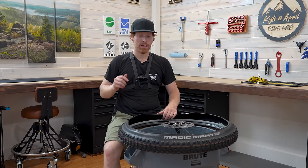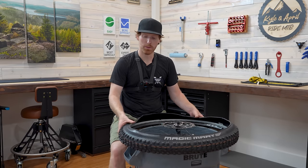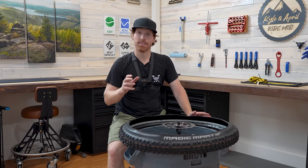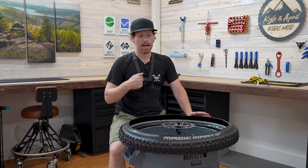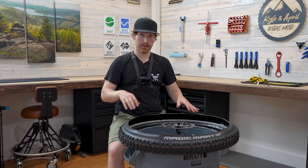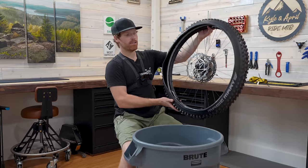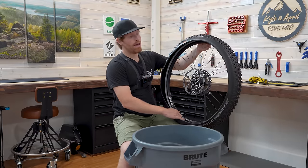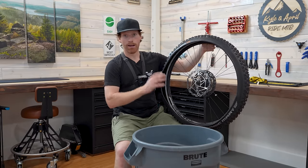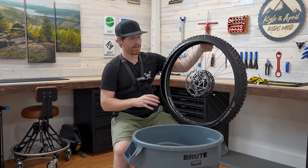Here's an optional step: you can spray some soapy water inside the tire to help lubricate between the Cushcore and the tire. However, depending on what sealant you use, it can deactivate the sealant a little bit. So I'm personally not going to do that this time, but if you are struggling a lot you can do soapy water, let it sit for a few hours to dry up a bit, and then put your sealant in after. Also, if you don't have a sealant injector, you can pour sealant in now, but if something goes wrong you'll have a giant mess. I always wait until I air up the tire and know it's working well before adding sealant.